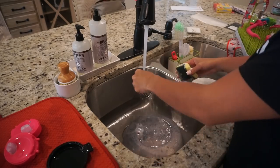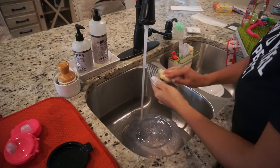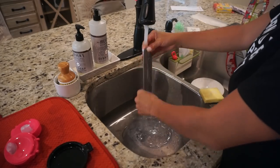Then I move to the sink to take care of any dishes, including some parts of my coffee machine, my microwave cover, as well as Penelope's drying rack.